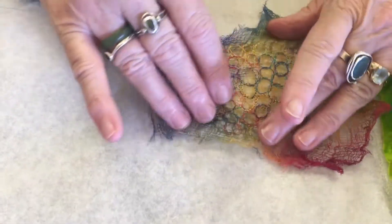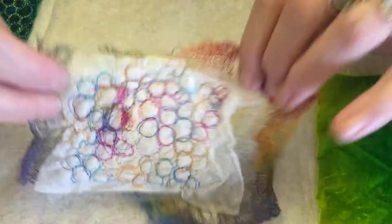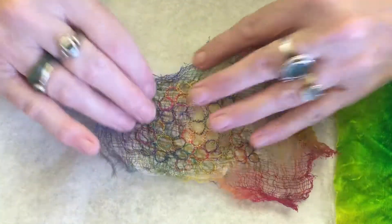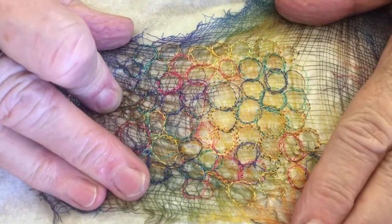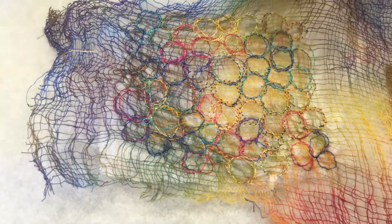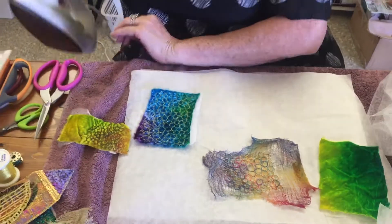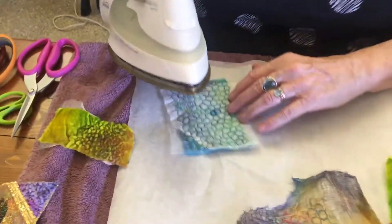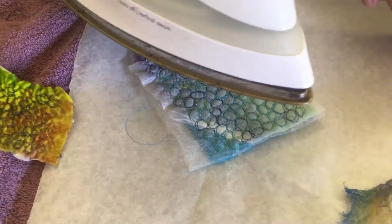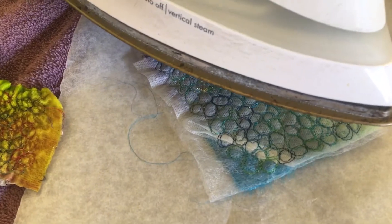I'm going to show you what I do with them. And this is scrim. There's my little mixture where I've stitched it again — much more difficult to stitch, but as long as you hold it fairly firmly, it's fine. I just don't want to put it in a hoop. Then I get my trusty iron. Once I've finished, turn it over, apply a bit of steam, and let's see what happens.